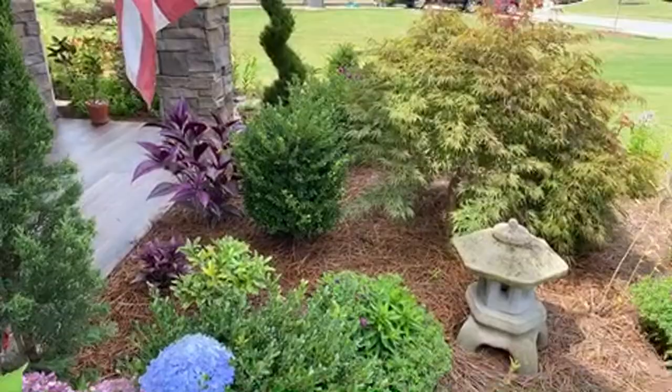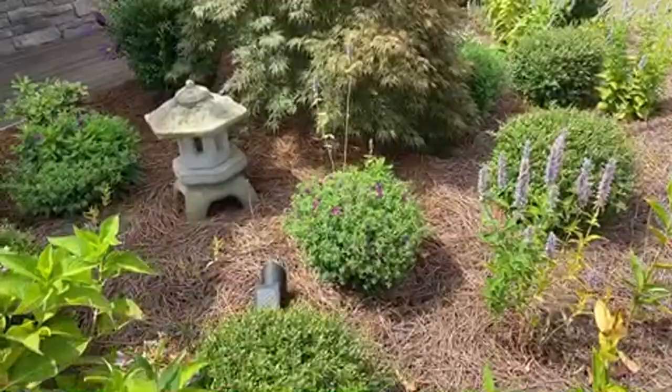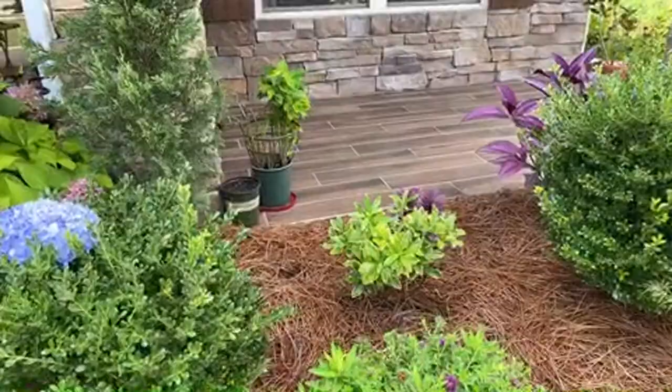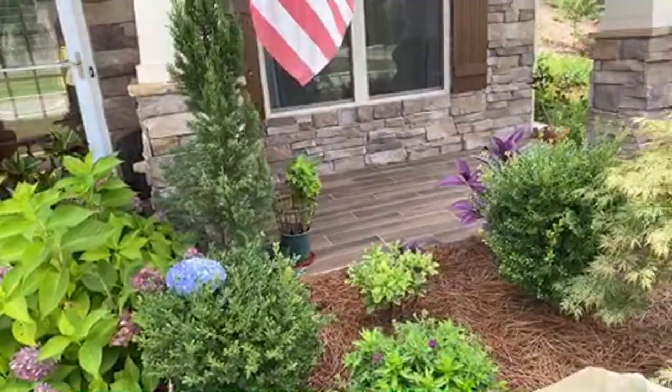In the back we have ivory prints, and then these are Japanese holly - I got these with the house. We have some aster, and another one right over there. Behind it, this beauty right here is a daphne - Daphne odora. Daphne also flowers in wintertime and they're very fragrant.